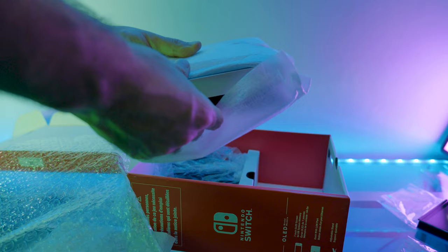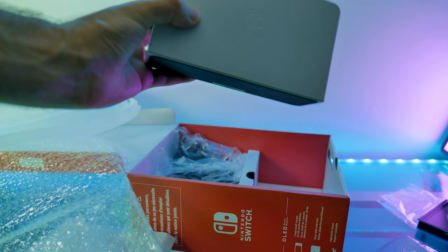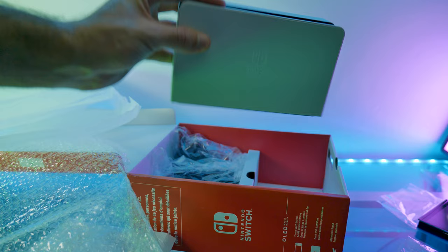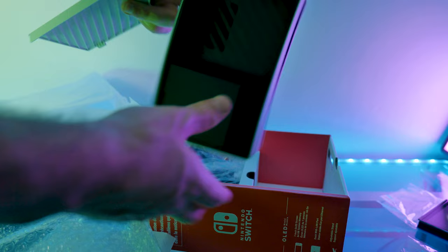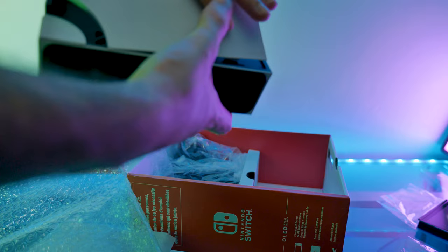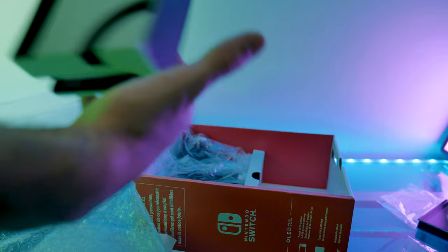This is the dock. Apparently this has been redesigned from the day one Switch. I've never actually held the old dock, so I don't know what that felt like, but this feels alright. You can take the back off like so, and then there's an HDMI port and a charger port. Apparently that's new — there's also an ethernet port in there so you can plug this directly to your TV. So there you have it, that's the dock in white.